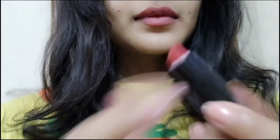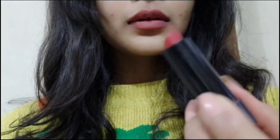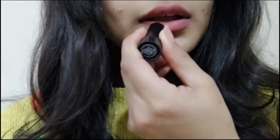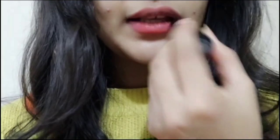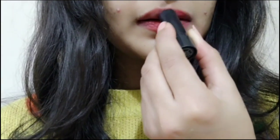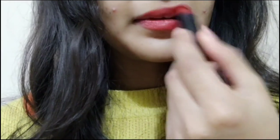For the second color, I am taking Oriflame shimmer red color. You can take a different color or continue with the same lipstick. But for a nice gradient effect, I have put another lipstick here. I make sure that I put my lipstick in the right shape so that the imprint on the sheet looks very beautiful and natural.